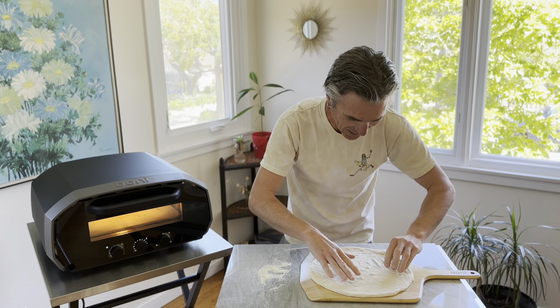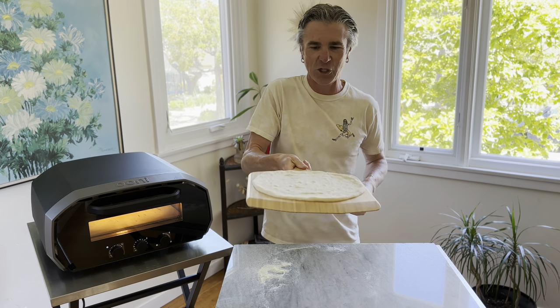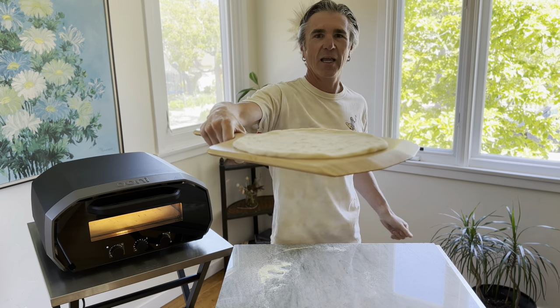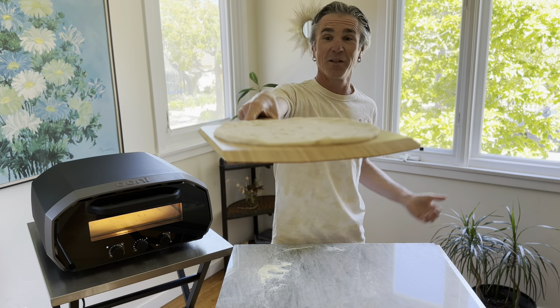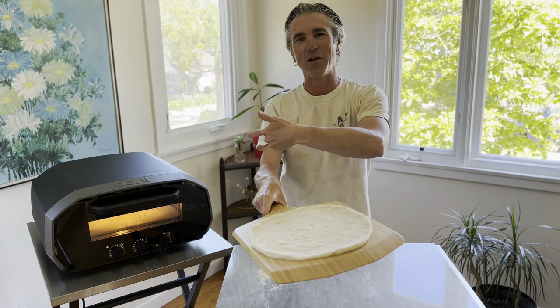Wow, look at that — looks really amazing. Give it a little shake on the peel to make sure it's not stuck. Check it out — grocery store pizza dough looking really amazing. We'll get it topped and into our Uni Volt.